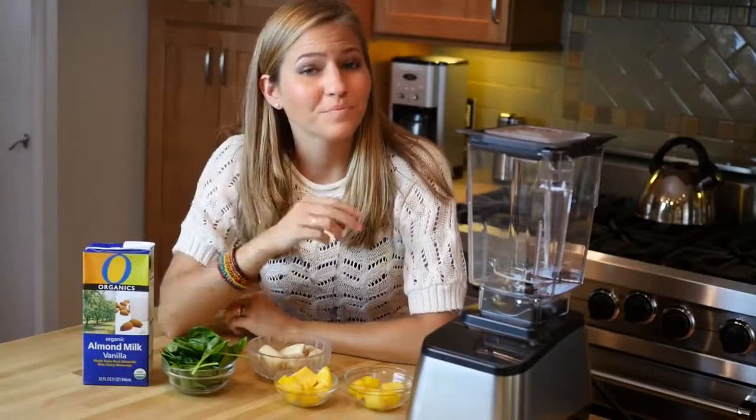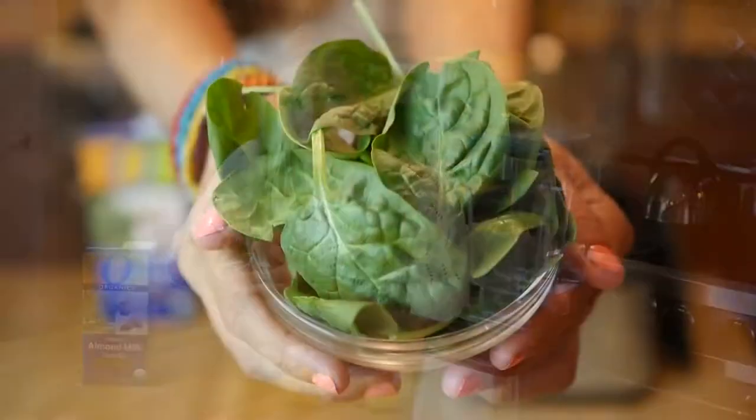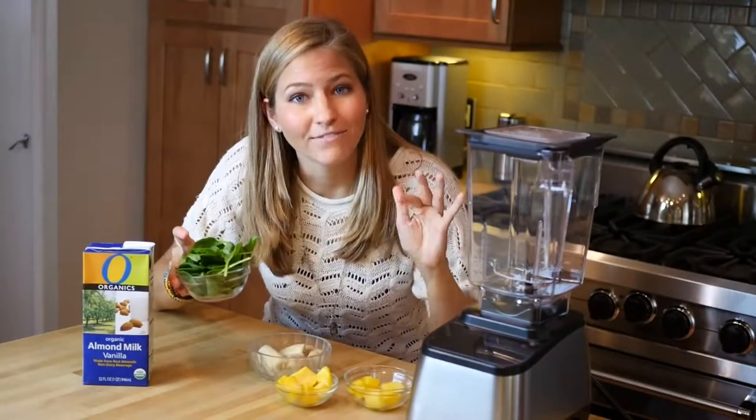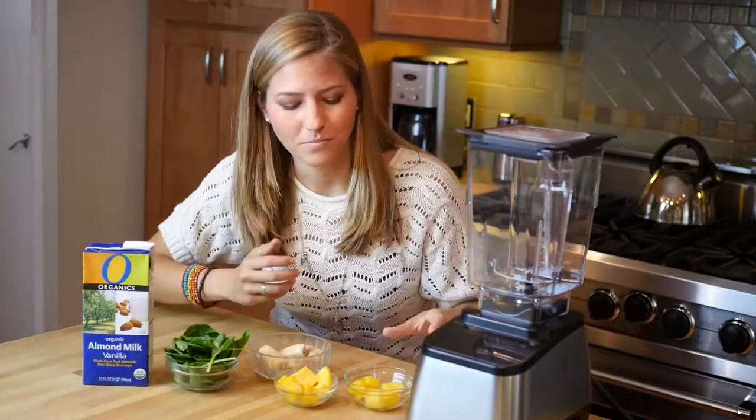Our second breakfast idea is a lush green smoothie, and this is a really fun and delicious way to pack in a huge handful of spinach. With these hearty greens you're going to get all those nutrients without even tasting it. The way that we're going to do that is we're going to make it a tropical green smoothie.